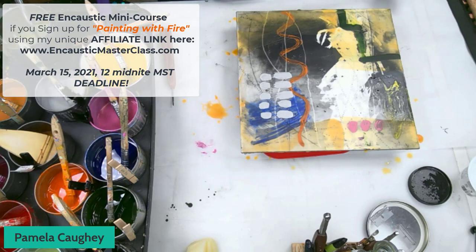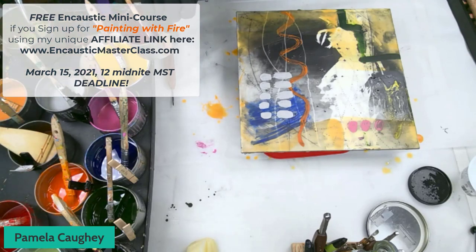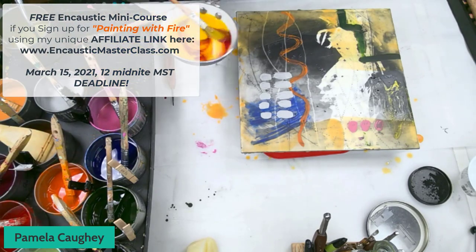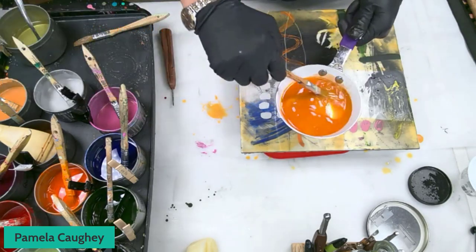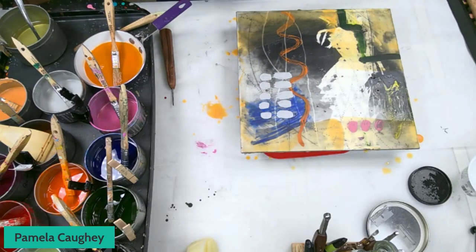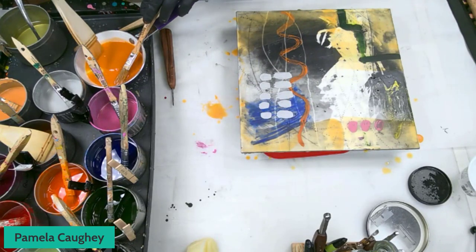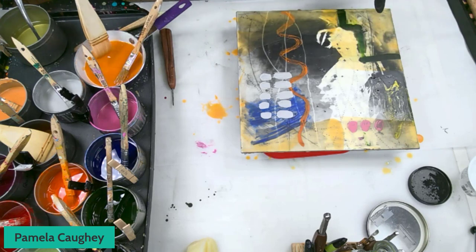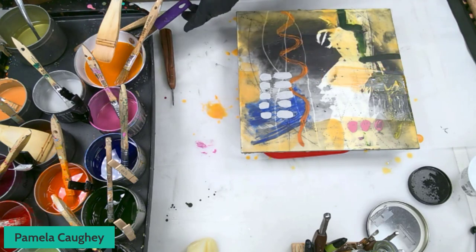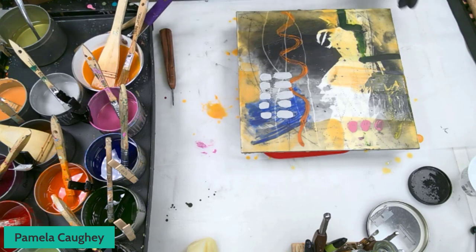I ask myself what don't I have — what haven't I done yet? I've got another glaze here which is like a yellow, but I'm going to change that color a little bit and add some quinacridone magenta, which is also a glaze, so now I'm changing that color. I have all different sizes of brushes being kept warm on my palette. Here's a slightly darker color. I'm going to fuse that in.